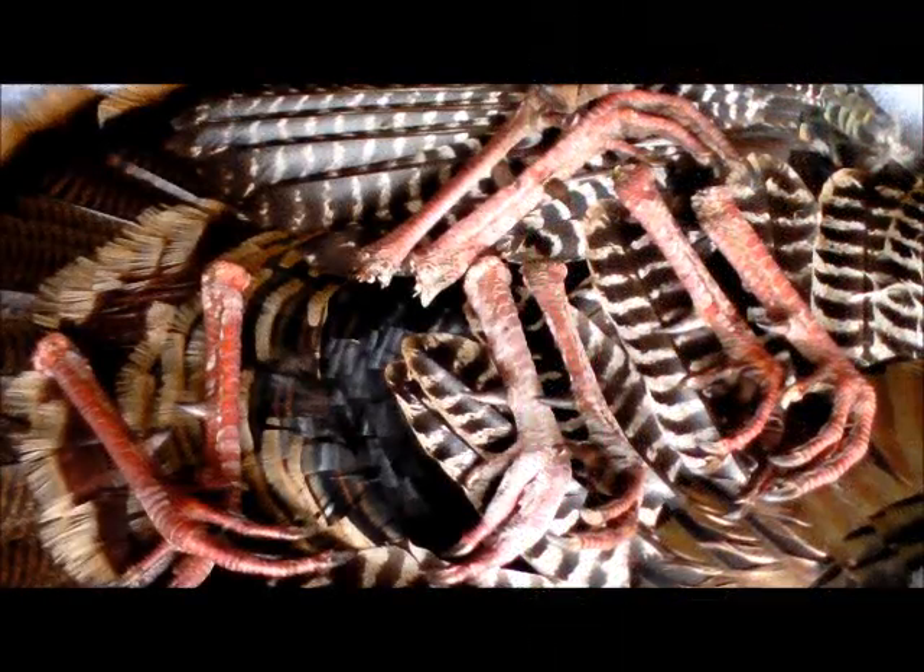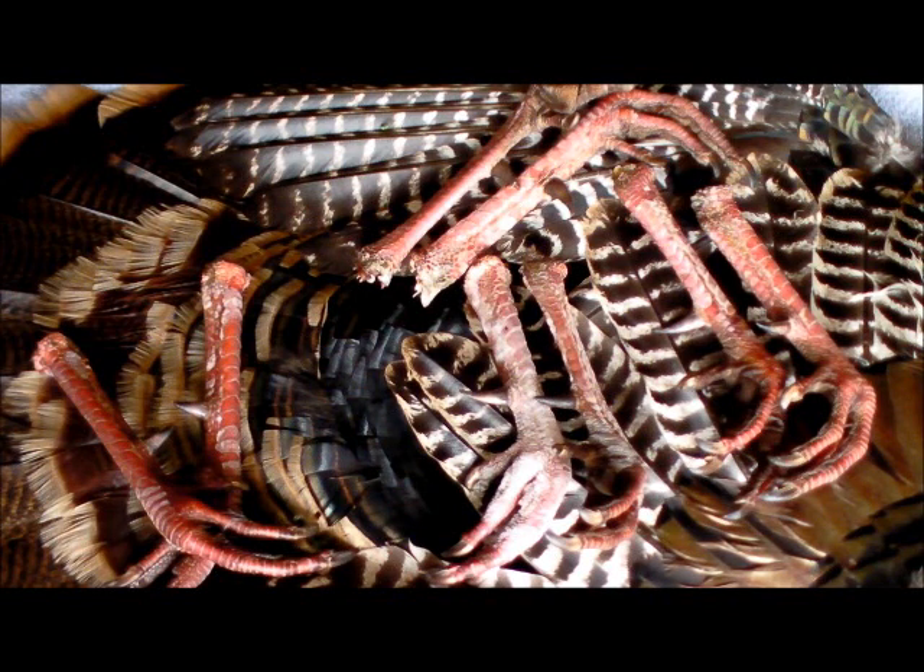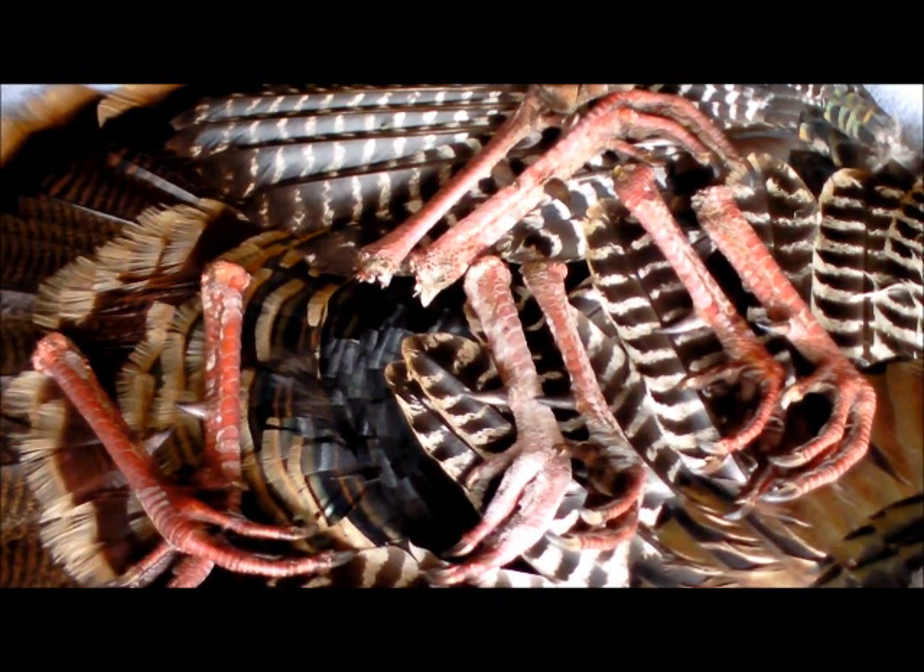Well, spring turkey season is over again for another year. I thought I'd do just a little quick video showing how you can take your turkey spurs and preserve them and use them for multiple different things. I've shown in the past how you can put them on your quiver.